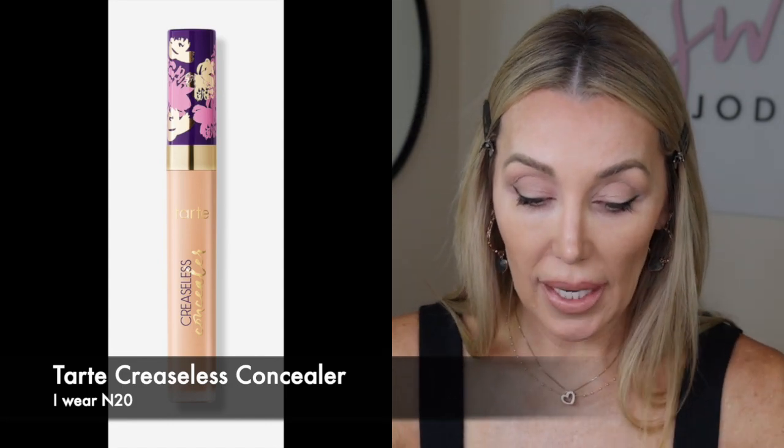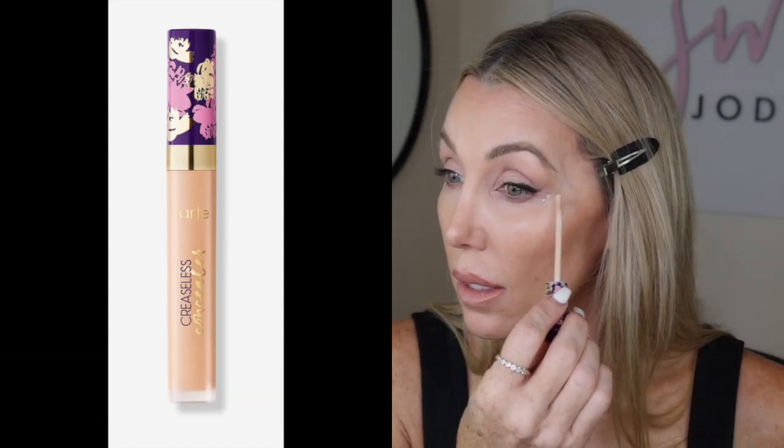Now we are ready to add a little bit of our concealer back. I always go a little bit farther into the temples because that is one area as we age that likes to get thin. Then I'll just press that in and you can set this with a little bit of a light translucent powder if you want.